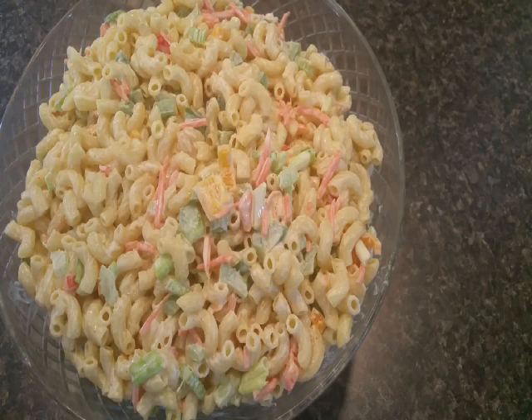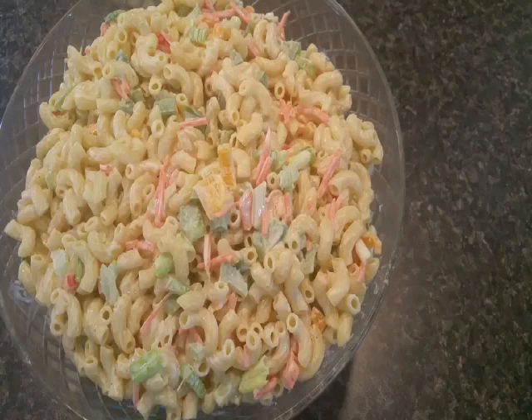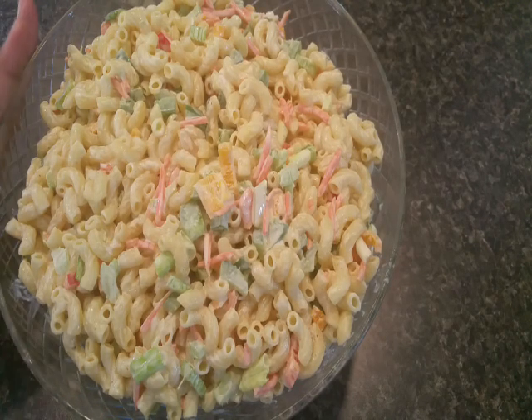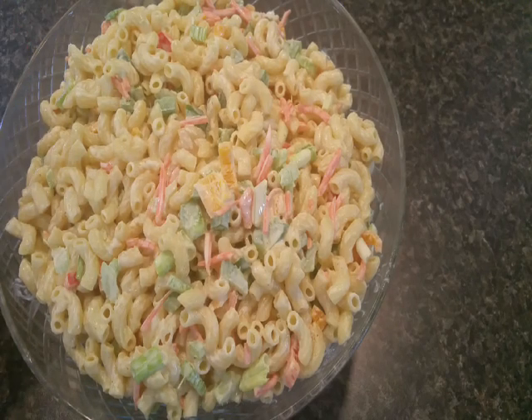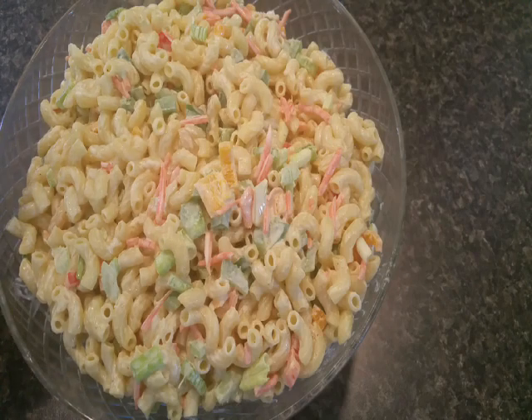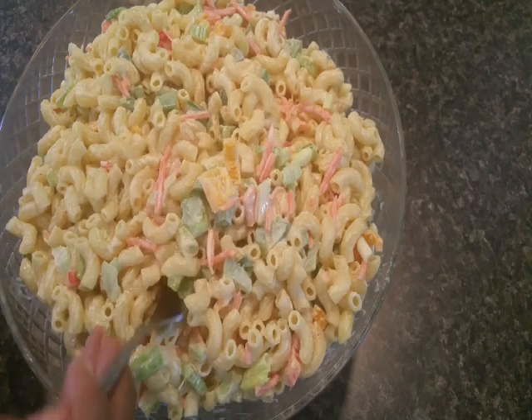Here is my absolutely beautiful macaroni salad that you can take to any barbecue or potluck and be so proud, and come home with an empty bowl. Seriously, this is so good. I know it's gonna be lovely and amazing right now, but if you put this in the refrigerator overnight — try to make this the day before — because when it sits overnight and these flavors meld, oh my goodness.